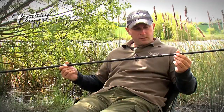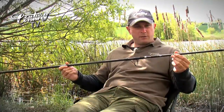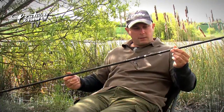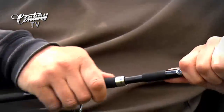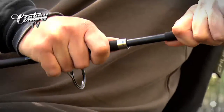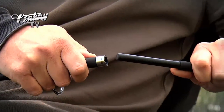The spigot itself is quite unique because of the force that's placed on these rods, as they are a casting tool. They need to be a very, very secure fit around the spigot. What we've done with these is put some Japanese shrink rubber, some EVA there on the spigots, just to give you a little bit of grip and make the tight fitting joint much easier to come apart.